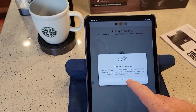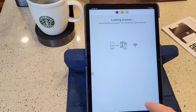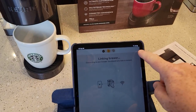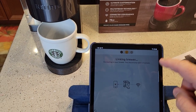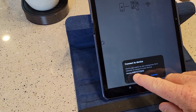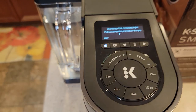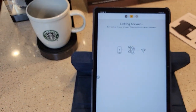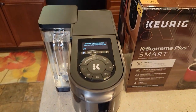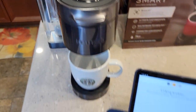I've got to allow the app to use my location — while using the app. It looks like it's searching for the device. I am on my home Wi-Fi, so make sure your phone is on your home Wi-Fi. It found the Keurig — I assume that's mine. The machine still says waiting, and now it says 'Linking Brewer.' This is exciting — I am so excited about this Keurig machine.